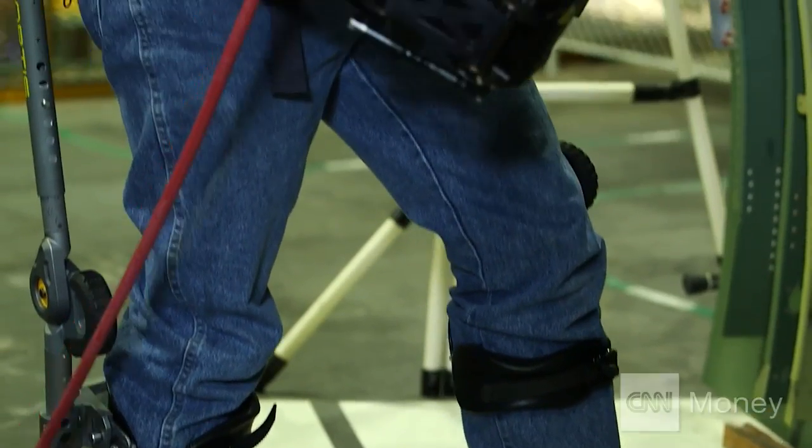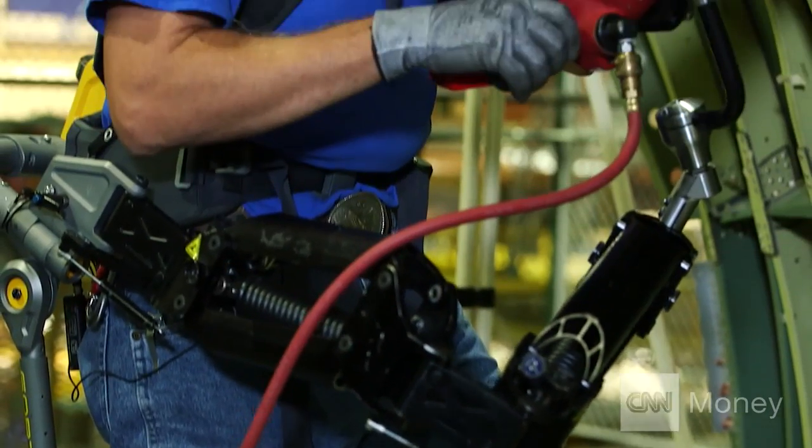Here's one solution: a robotic suit aimed at giving workers superhuman strength.